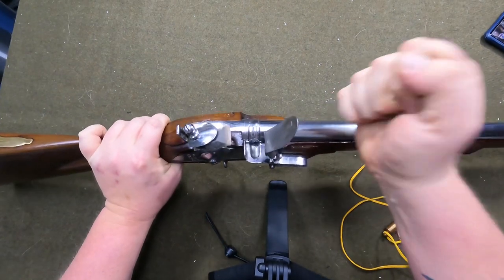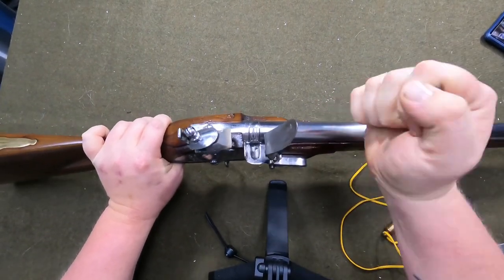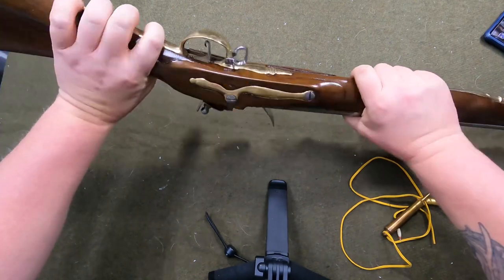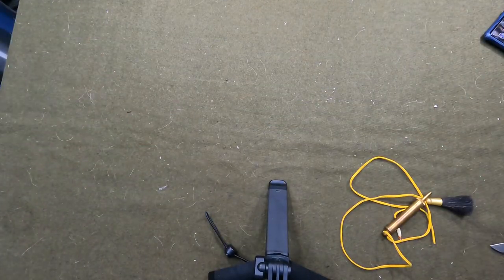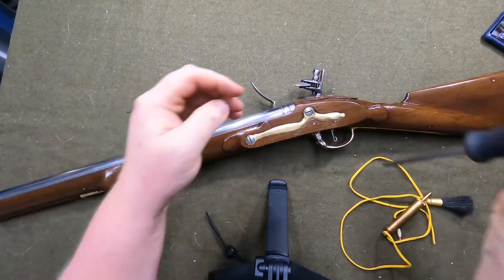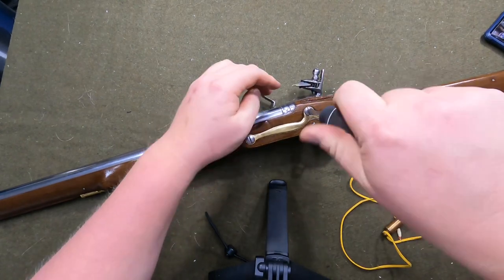We're gonna tamp that down just to see — I'm just curious to see if that'll go down there or not. Doesn't look like it. Okay, let's dump that out. Now we're gonna pull the lock off real quick and see if any fell down through there. Like I said, I'm new to flintlock.